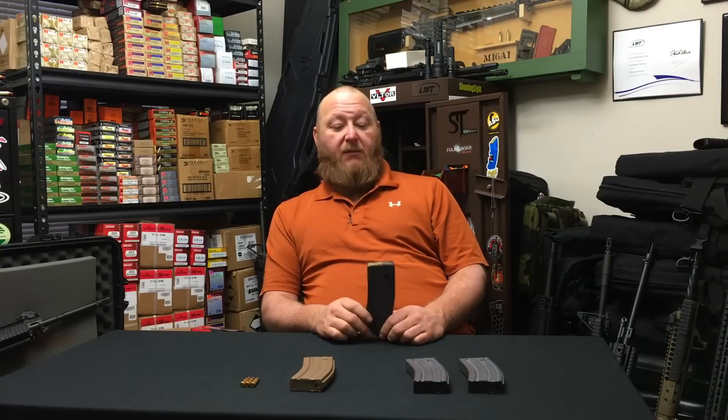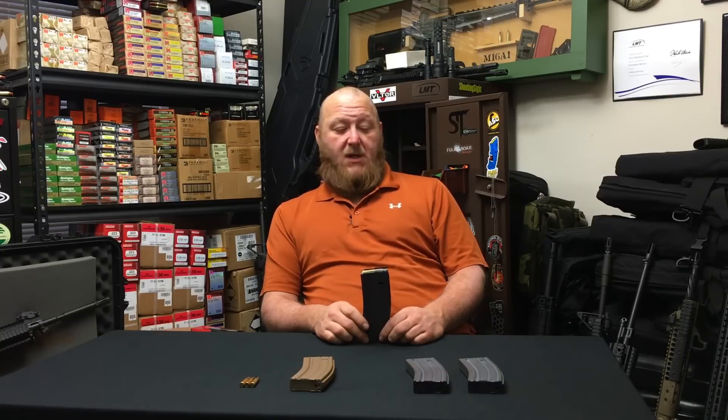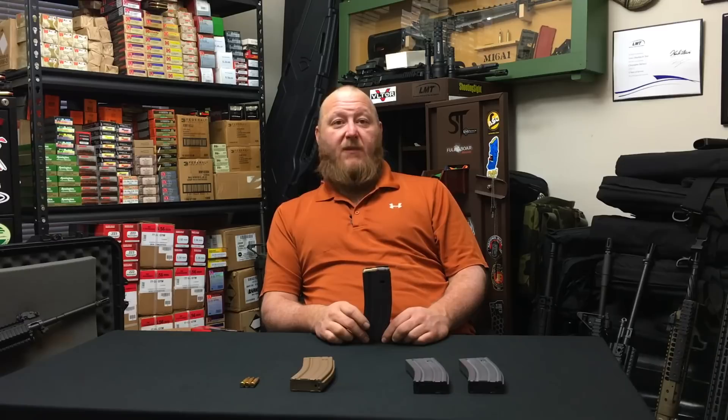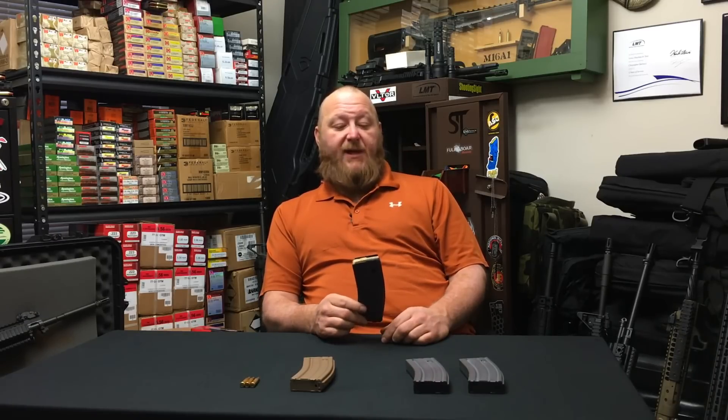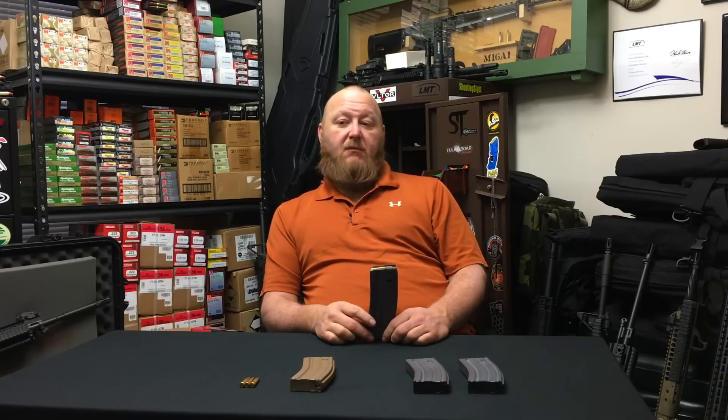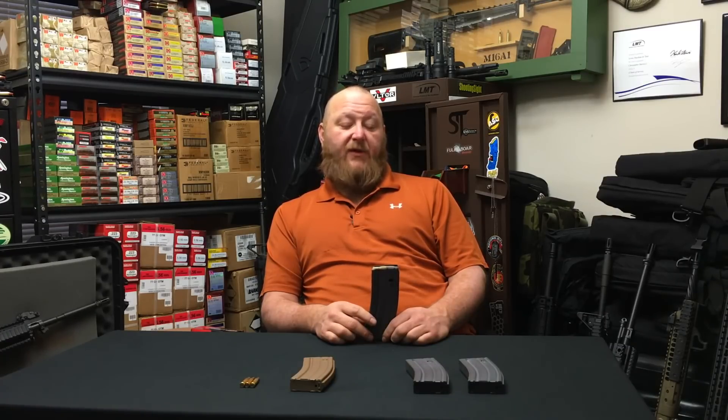Even after the tan follower magazine was adopted, it took quite some time before Colt would actually ship them with guns. Colt was operating under the correct principle that we're not going to put magazines in with our guns if they don't work. So even though this was the adopted magazine, Colt was not shipping it until they received and confirmed magazines that worked. There was a bit of politics involved — we had to box up all the tested ones and send them back to Fort Drum. The problem was caught, but I was never privy to the specific changes Picatinny made to correct the failures to feed.